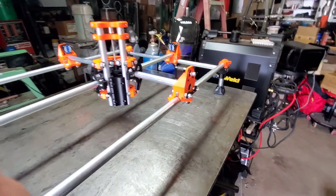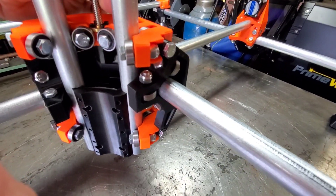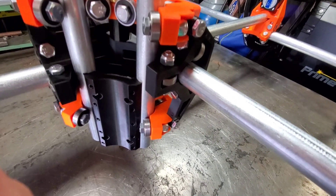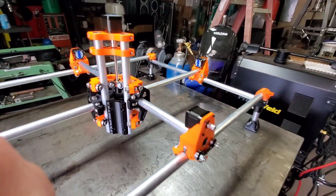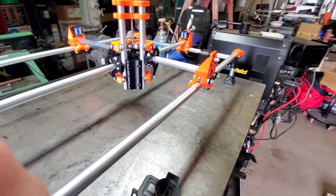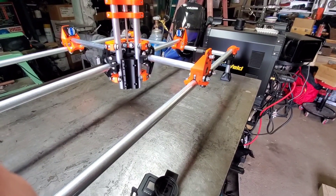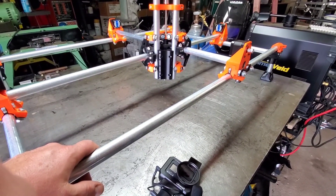We've got a stepper motor on top that runs a lead screw, which brings the Z up and down. This is a 300 millimeter lead screw. I have plenty of other parts to build a larger version of this, but I wanted to start with the small one first and work my way up from there.